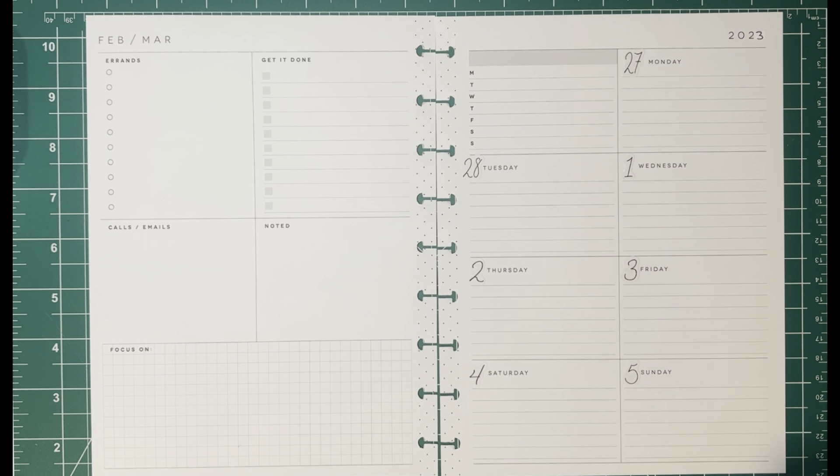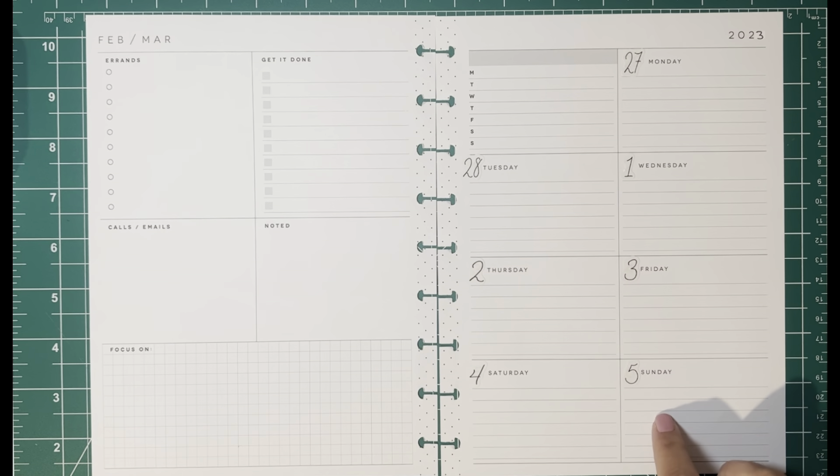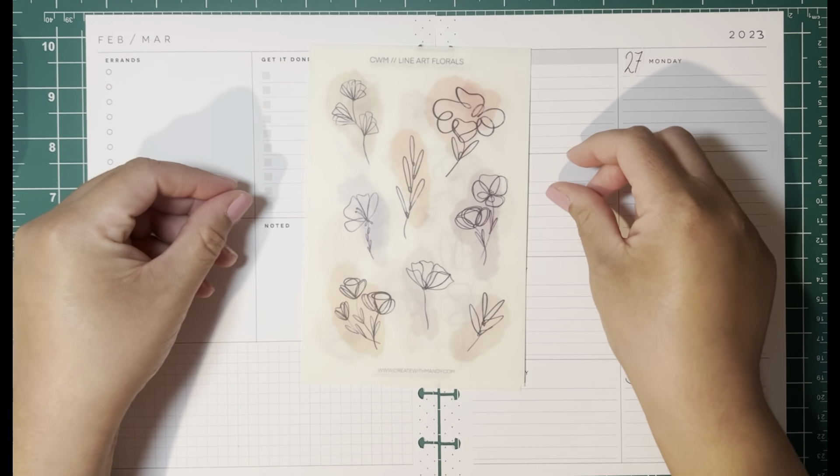Hello everyone and welcome back to Cantutti Plans, this is Carmen. Today I'm going to be planning in my classic dashboard Happy Planner that I use for my social media planning, and I will be planning the week of February 27th through March 5th. Today I'm going to be using stickers from the Create With Mandy line art florals.